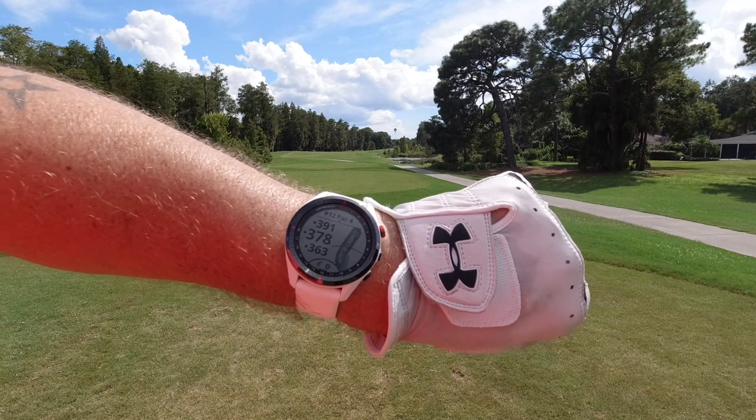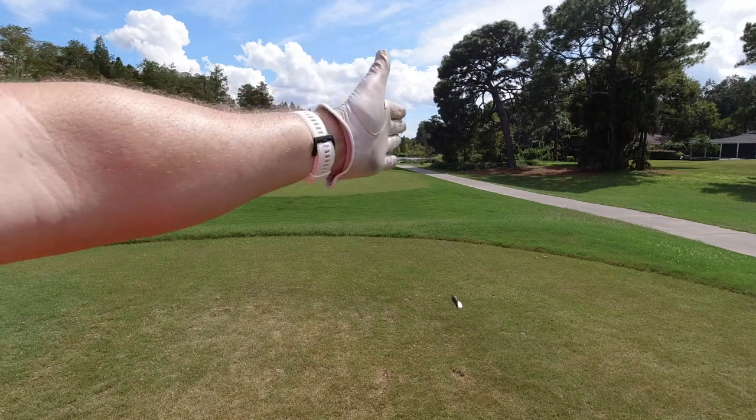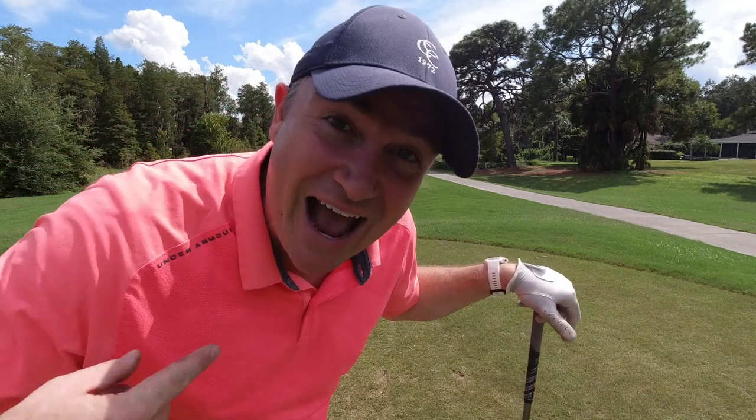Interestingly enough, the virtual caddy wants me to take driver here and get aggressive even though this is a super tight hole. As you can see I've got woods on the left and water on the right in a very narrow landing area. But hey, if the S62 believes in me, I believe in me too.